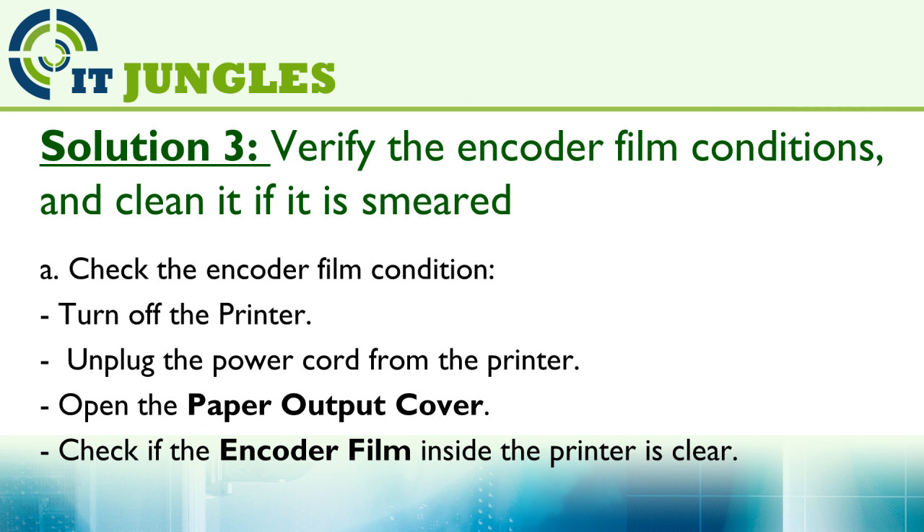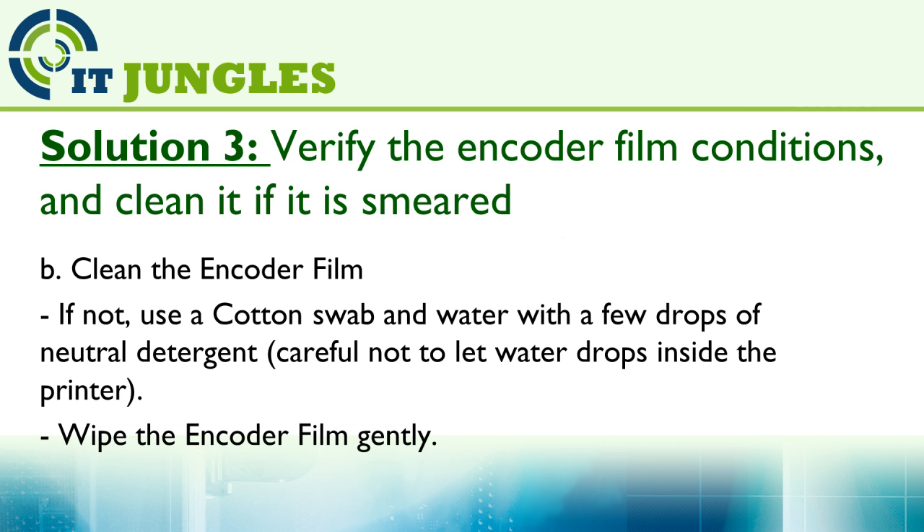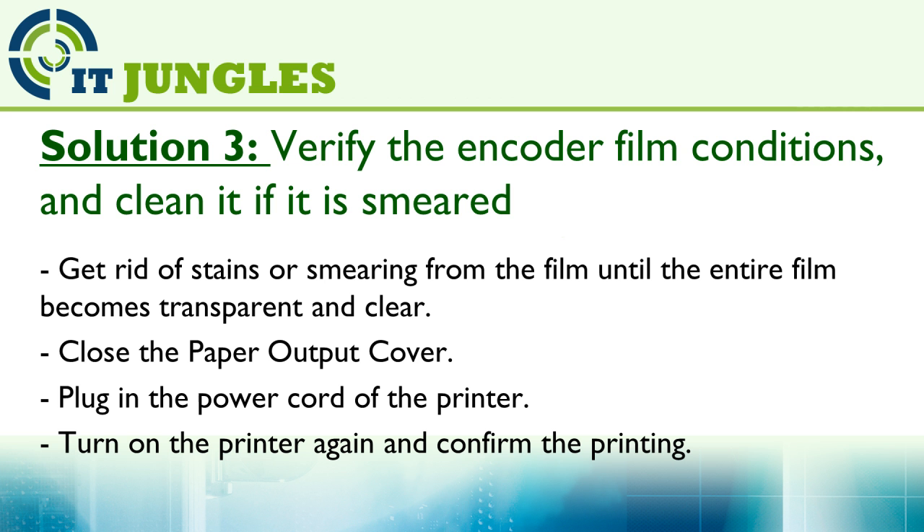To fix this, check the encoder film condition: turn off the printer and unplug the power cord, then open the paper output cover and check if the encoder film inside the printer is clear. If not, use a cotton swab and water with a few drops of neutral detergent — be careful not to let water drops fall inside the printer — and gently wipe the encoder film, removing all stains or smearing until the entire film becomes transparent and clear.